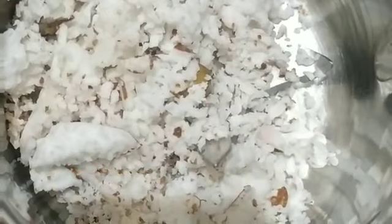Take 4 to 5 mangoes and wash them. Take 1 bowl of coconut and 1 cardamom, and make a smooth paste.